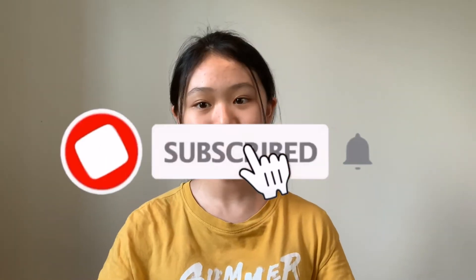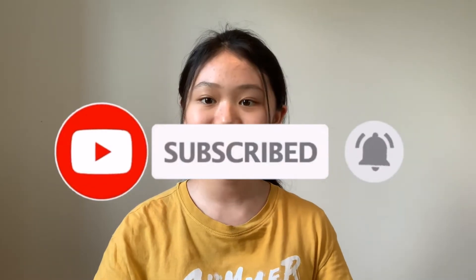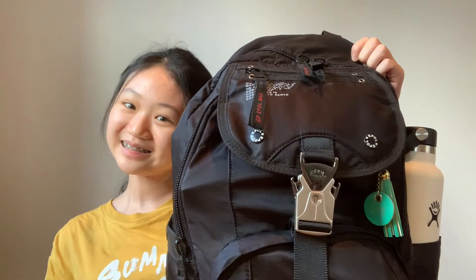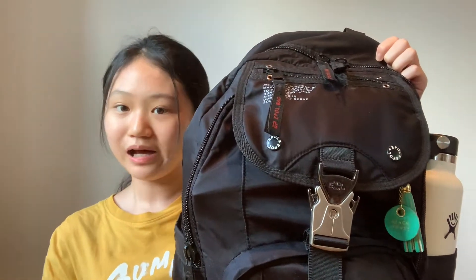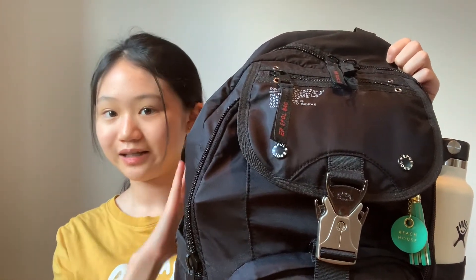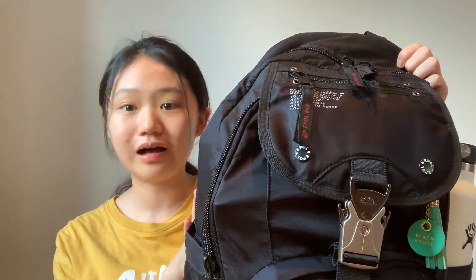Hi guys, it's Vicky and welcome back to another video. Today I'm going to be showing you guys what's in my backpack. Before we get started, consider subscribing — it's easy and free and it would help a lot. Also give this video a thumbs up if you do end up enjoying it. This is my backpack — it's basically all black, but I love it because it has lots of little pockets and I can store a lot in it.